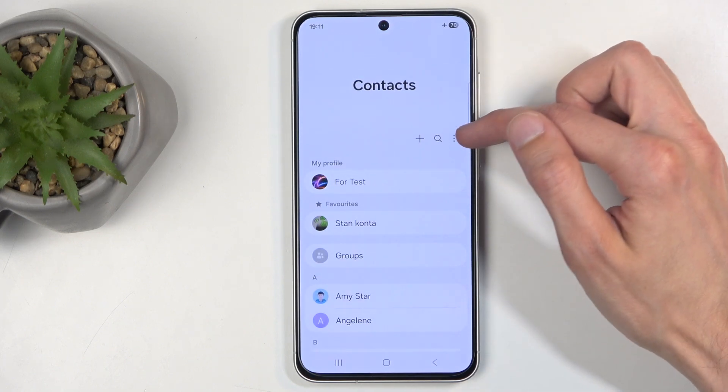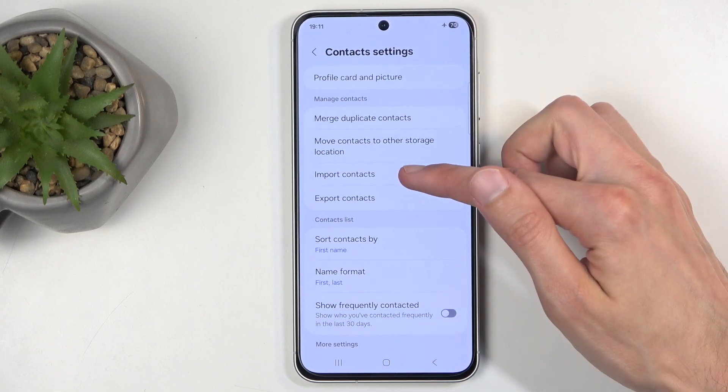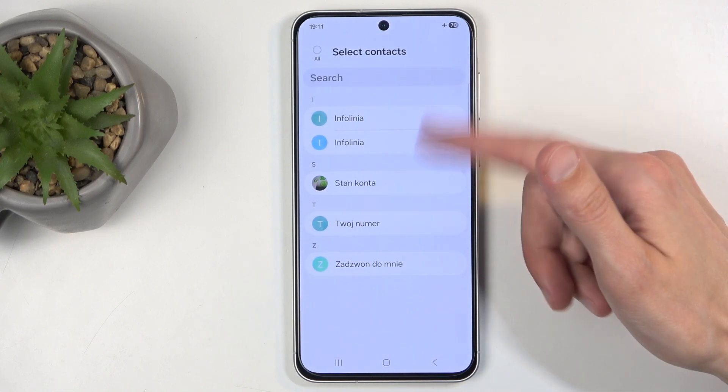Once you have it open, click on these three dots right here and then select Settings, then Import Contacts. Select where you want to import contacts from — for me that is going to be SIM card. It will then display all the contacts located on your SIM card.